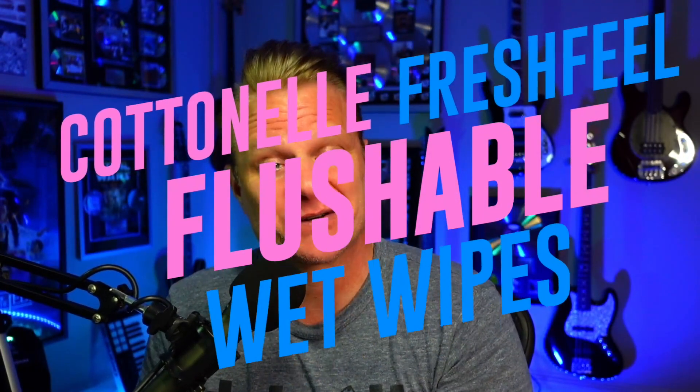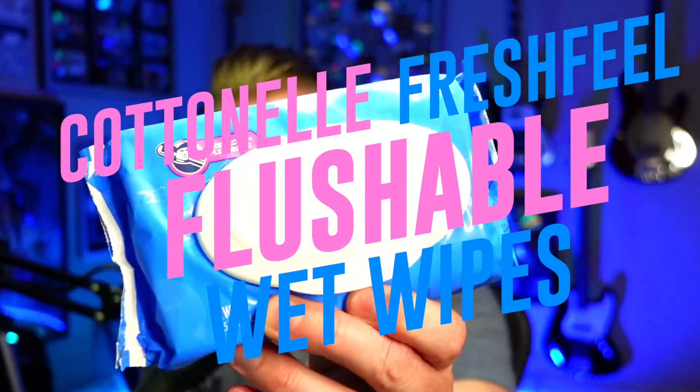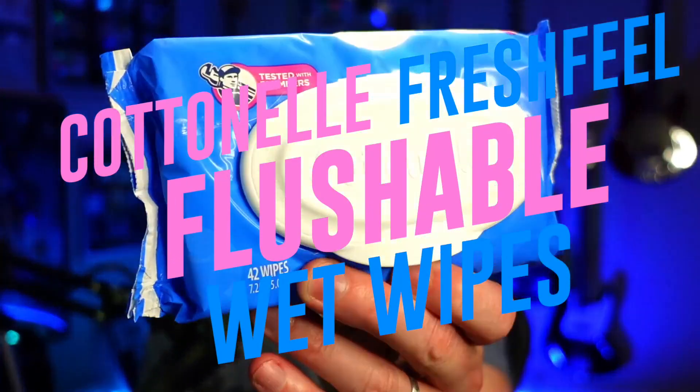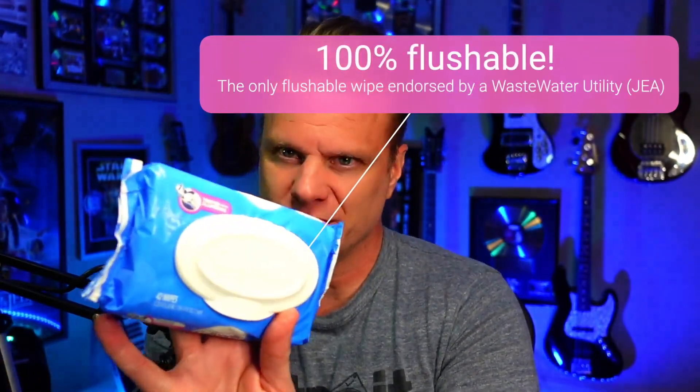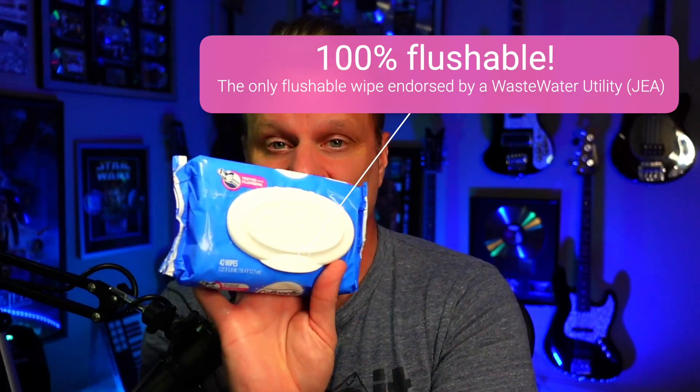Ladies and gentlemen, it's Chris again with DealCasters, and today we're going to talk about flushable wipes — these are from Cottonelle. I'm talking about flushable wipes. And you're thinking to yourself, well, I just need toilet paper. You don't, because these things have been awesome.